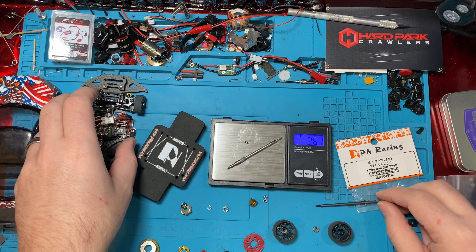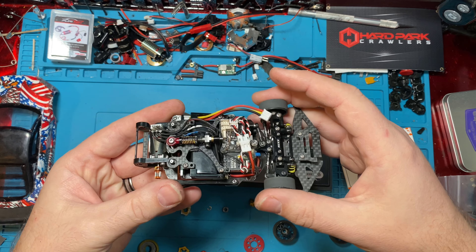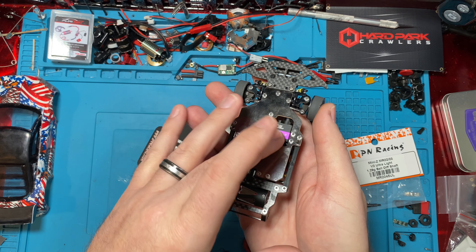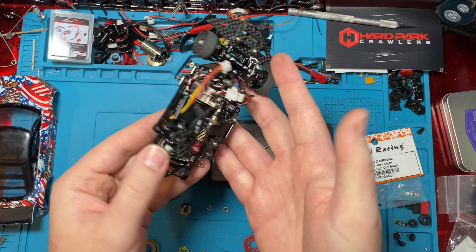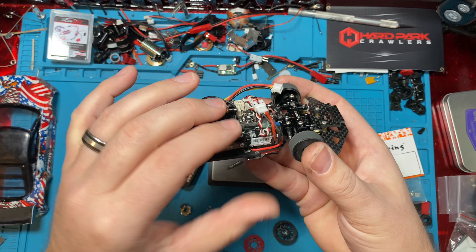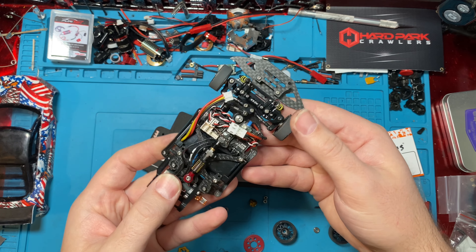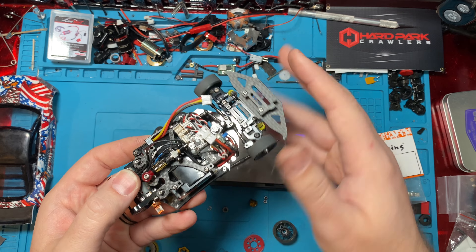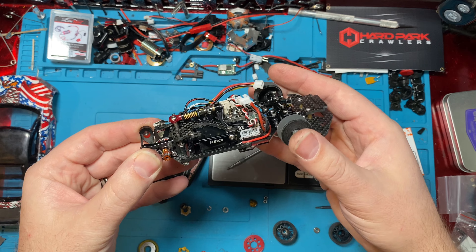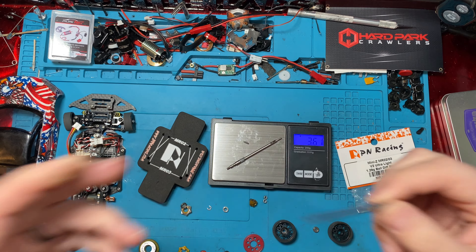That also allows you to add weight to places if you need to hit your class minimum. This is super stock, so you've got to be at least 160 grams. Our car is actually over because we're running a brass chassis and a larger servo, so we're like 180 grams. We can lose as much weight as possible wherever we can — we just want to lose it from the top or from the rotating masses. When we put a Lexan body on, it'll lower the weight, but we should still be overweight. This will bring off over a gram and a half, which is awesome.